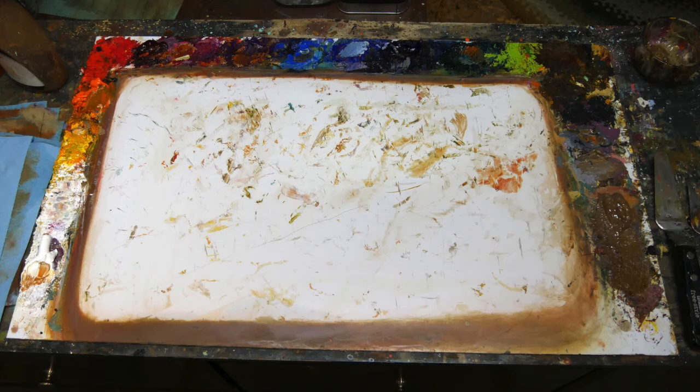I'll just take a second here to go over the palette, colors, brushes, and things like that that I use. The actual palette is an aluminum composite panel — the same material I paint on. It's pretty easy to clean; I just clean it up with a palette knife and then give it a wipe down. When it gets too dirty I just throw them out and cut up another one.